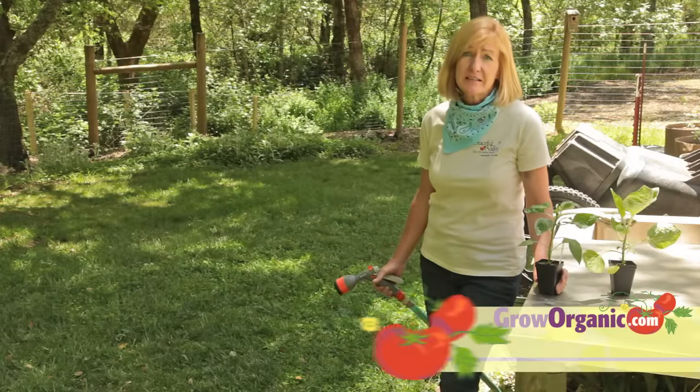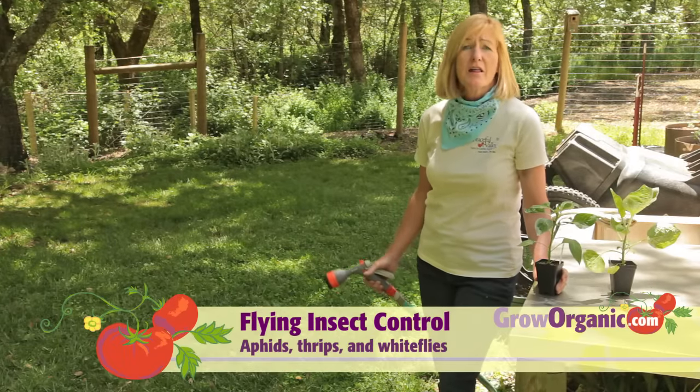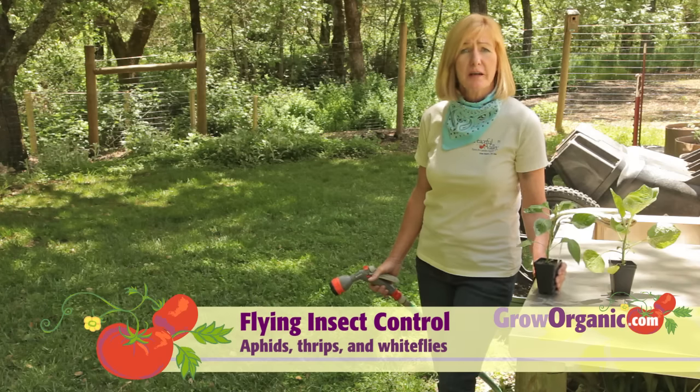If you can't wait for the beneficial insects to take care of any problems with white flies, aphids, or thrips, the first line of defense is just to wash the plant off with water.